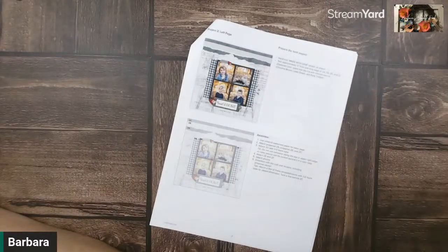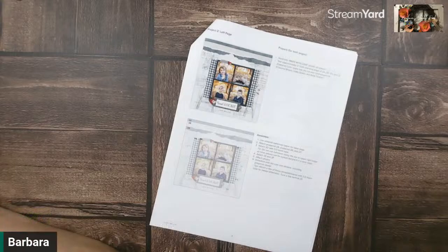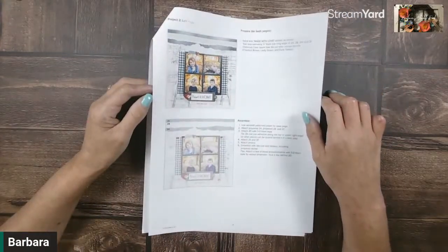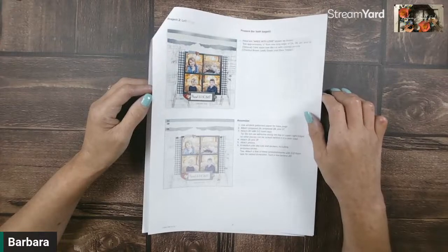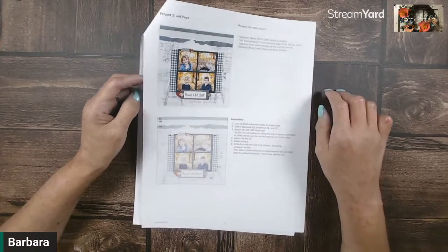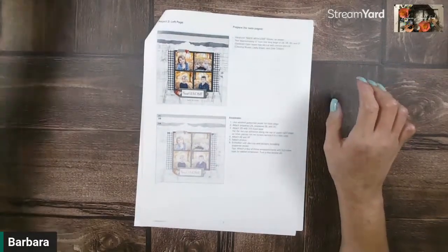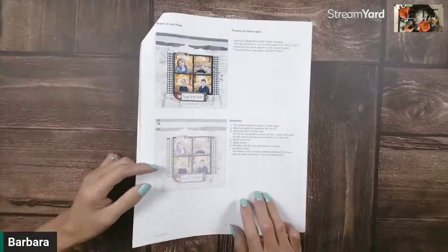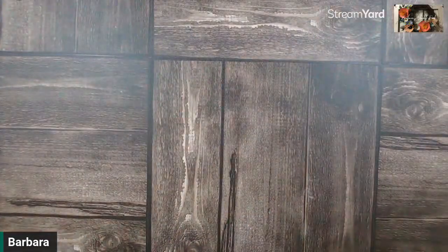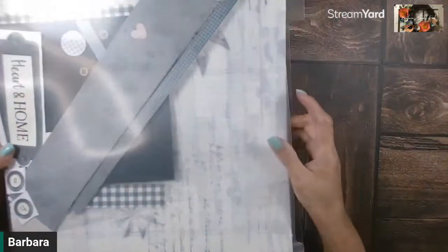When you come in, say hello. Let's go ahead and get started, because I set up my grocery order to get picked up between 7:30 and 8, so I wasn't really paying attention. I knew I had this tonight. So we're going to go ahead and get started. Let me move that to the side. I got my pieces all ready for Project 2, and I even got all my little die cuts ready — everything's ready.